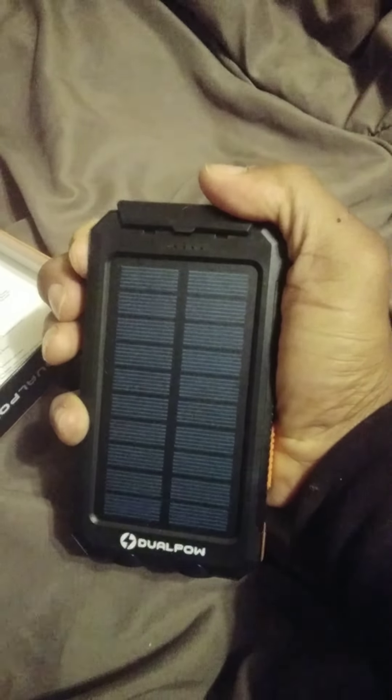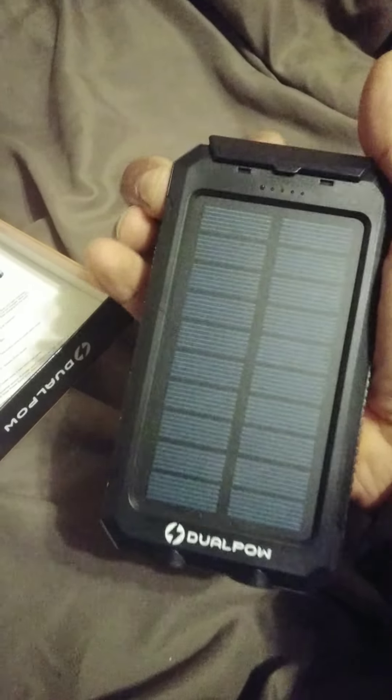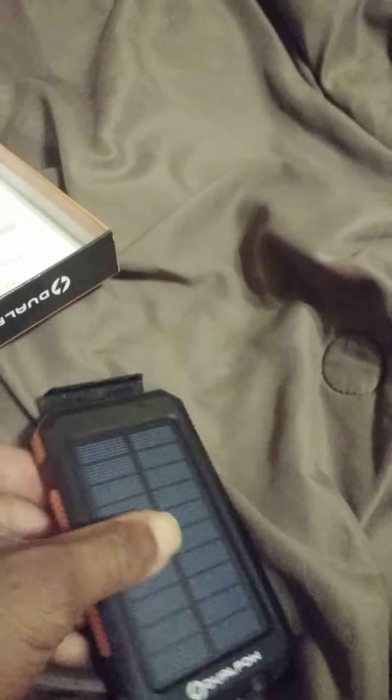I'm gonna turn it on real quick. Hold on, that's not the power button — they all look the same. Oh, here we go, power button right there. I think it's actually already on.